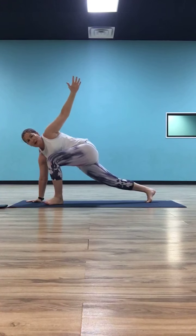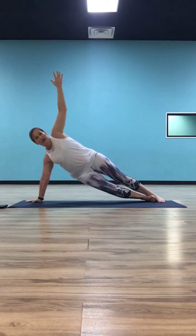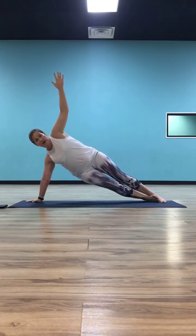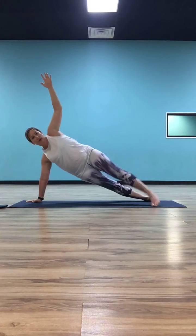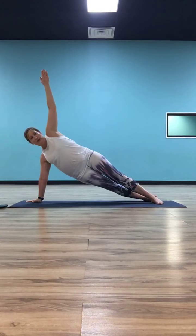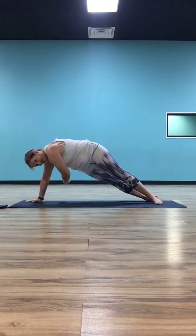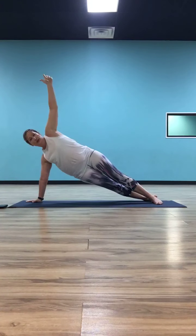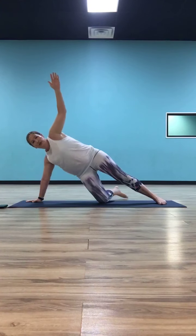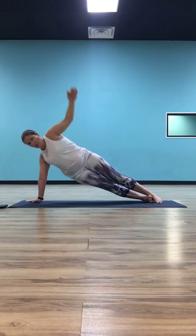That right hand is up to the sky. Take your right fingertips and dive them underneath your left armpit, then open back up. Do that two more times — dive it under, open back up. One more time — fingertips under, open back up. As you open back up, lift that right foot, bend into your right knee, and bring that right foot back by your left hand.